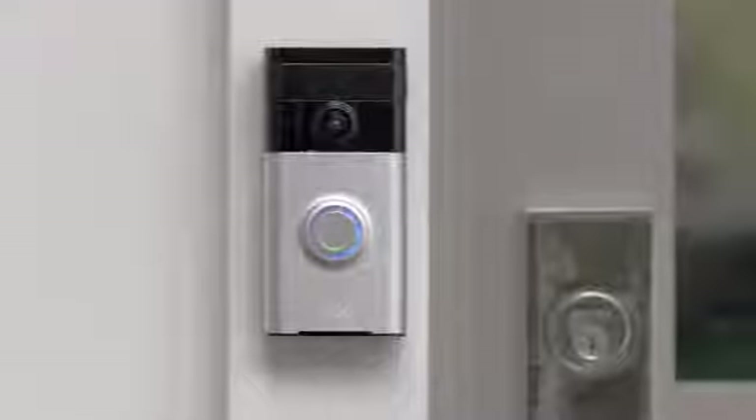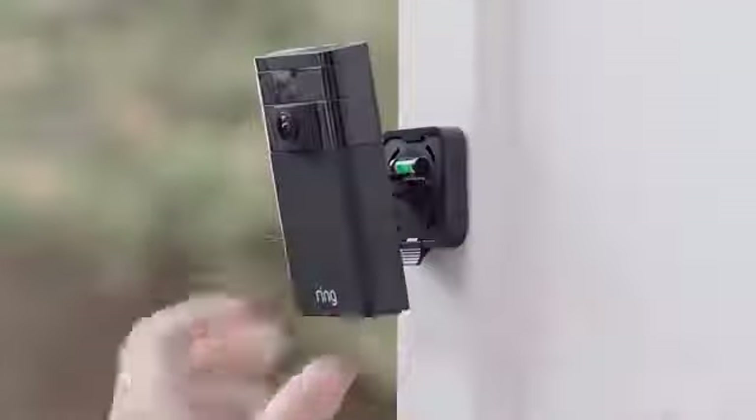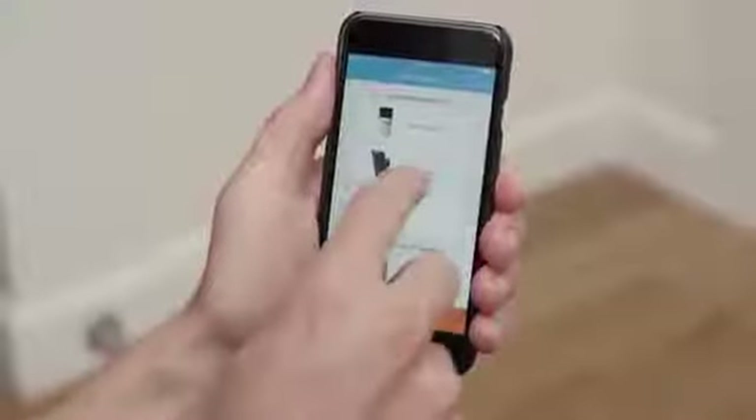Designed to help you get the most out of your Ring video doorbell, just stick it up, connect to the Ring app, and experience total home monitoring in seconds.